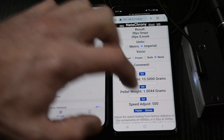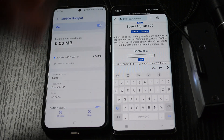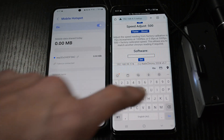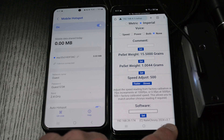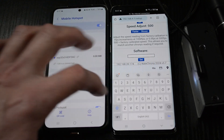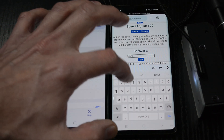We go into the setup screen. You will get a specific software update code when you want to do an upgrade. We can also see at the very bottom that we're currently on version 3.7 of the software. The software code is ABC123 for this demonstration — do not use that, it won't work.